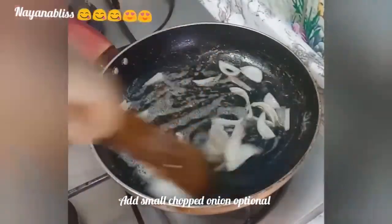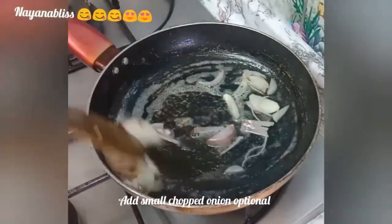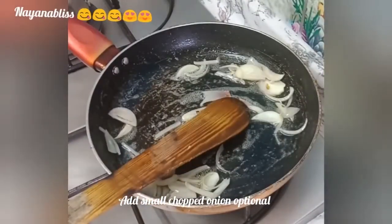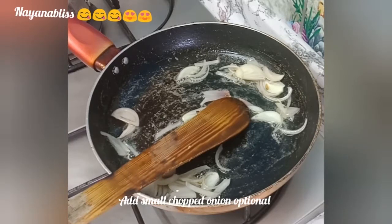The onion is optional. If you don't like it, I will skip the onion flavor. I am making this in my style — a kind of pan-fry roast. Please let me know in the comments box.